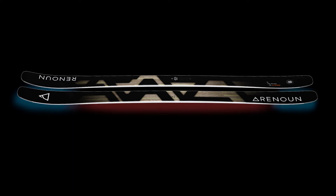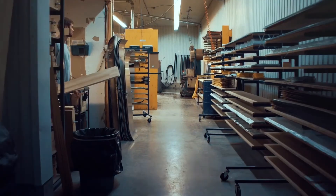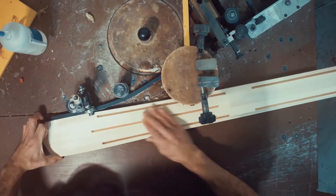The Rocker Camber Rocker profile makes the Endurance extremely versatile whether you're on the hard pack, ducking off into the trees, or cruising through the powder poles. We hand build all of our skis and we've done that from day one with the Endurance.